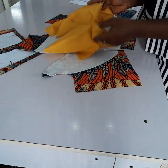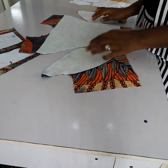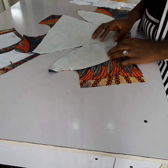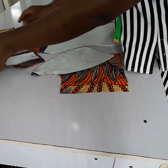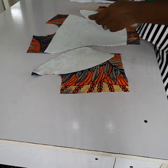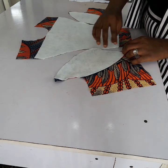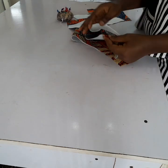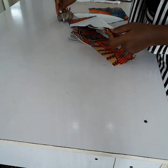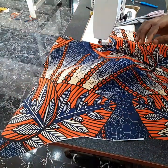Then I cut the lining the same way I cut the fabric. Now I'm going to go ahead and join it. To join it, you hold it so that the right side is facing the other right side, just like this. Then you pin it down. Pinning is very important. I've pinned this and I've sewn one of the busts.